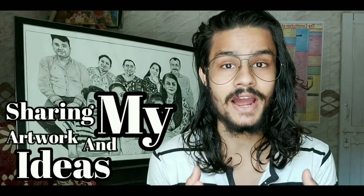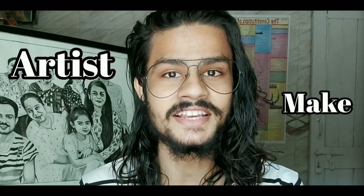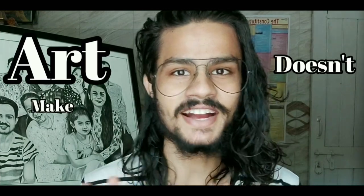I always thought that art requires good quality products, then I came up with the idea of sharing my artwork and ideas with you all. Just remember: artists make art, art doesn't make artists. If you liked this video, click the like button. If you're new to my channel, hit the subscribe button and the bell notification. Take care of your loved ones too — have an artistic day!